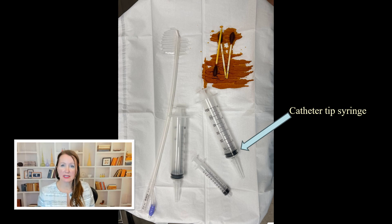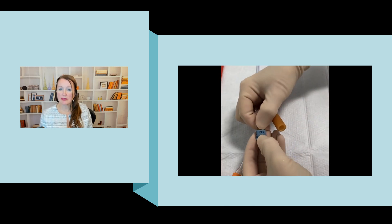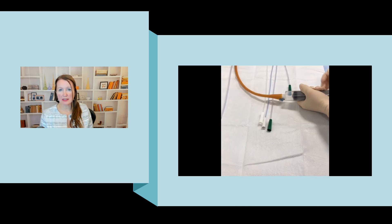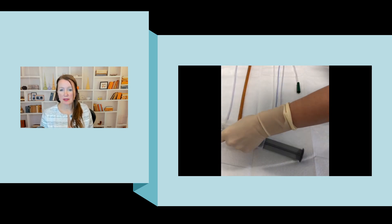If the catheter is not in place, you'll need to place one. It's also important to have a catheter that's large enough to allow removal of the clots through its lumen. Catheters are measured in French. If a catheter is 24 French, dividing this by pi, 3.14, gives you the diameter. The larger the French size, the larger the diameter to remove clots.